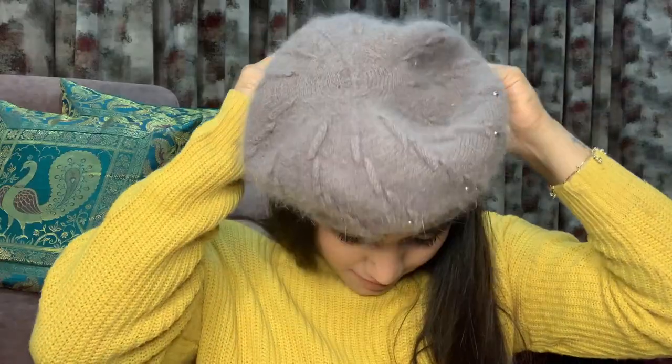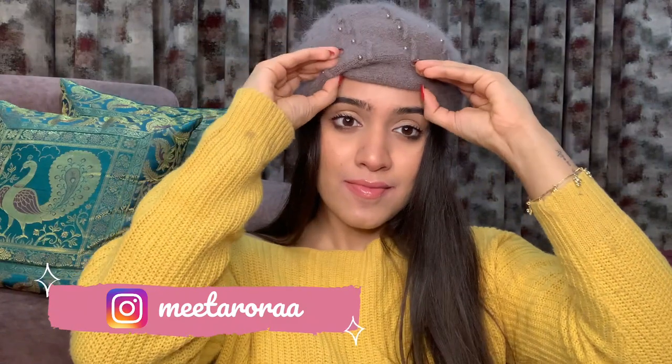Now let's talk about our fourth cap, which is in grey. I bought this one from many girls' favorite place — Sarojini Nagar! There are so many caps in Sarojini, including some with little pearls which are very cute. Honestly, this is my least favorite beret cap. I didn't feel great about it after I got home — it's not very special. It has a beanie-beret hybrid style. But the color is really nice and it doesn't look bad. I just don't have a grey one, so I picked it up.